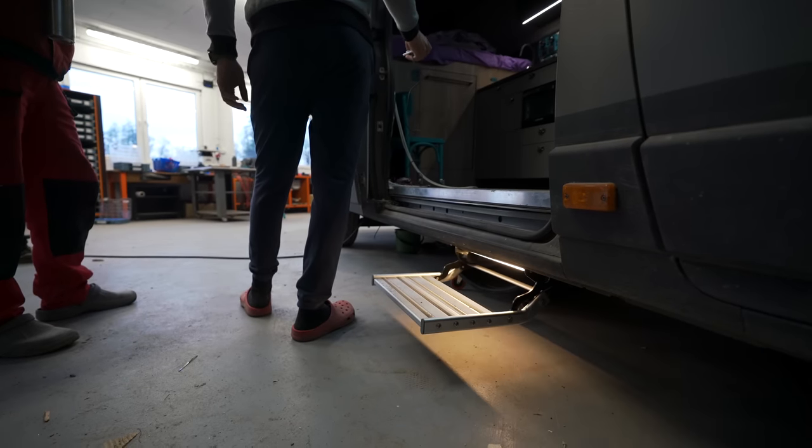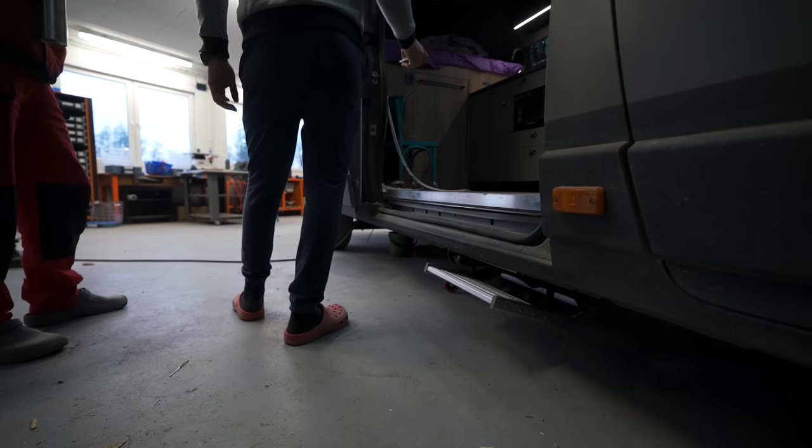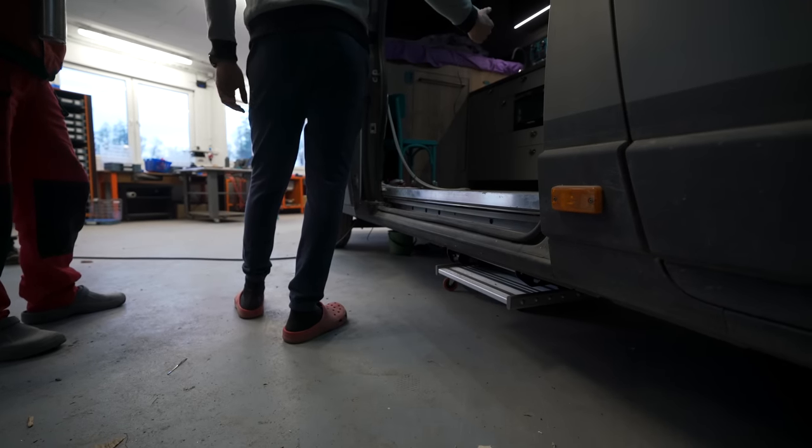It is nice — it has that manual setting though, because every time going in and out of the van with the light on would be a little bit much.